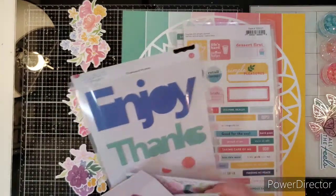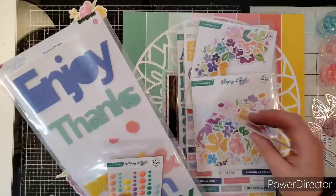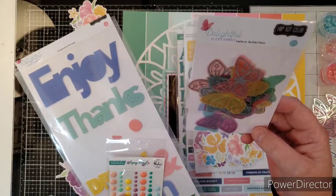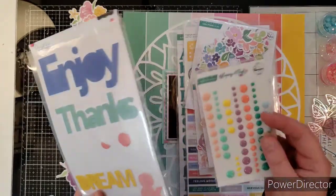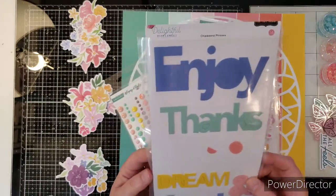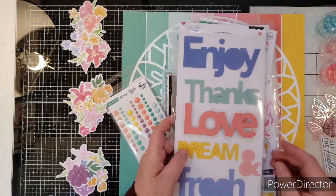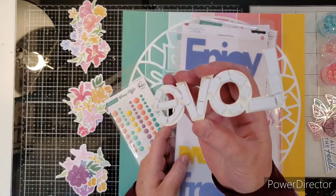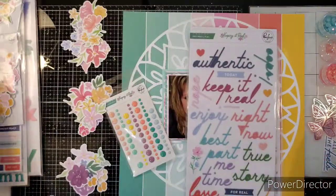And then I have all these florals from the collection — I bought two packs because I love flowers. And then, you guys, look at these: Hip Kit Club exclusive from the Delightful — they're vellum butterflies. They're just amazing. I can't even describe them. Some enamel dots if I need them — I probably won't because I think I'm going to use gems. And then this is also Hip Kit Club exclusive, and I took the word 'love' off from that and put foam squares on the back in case I want to use it for my title. Look at these butterflies — you can see through them. They're sort of like acetate, you can bend them, and they look like they're foiled.